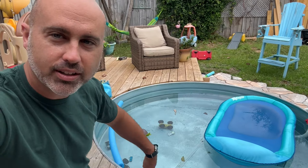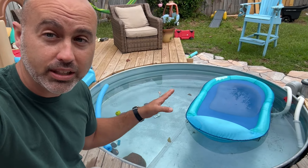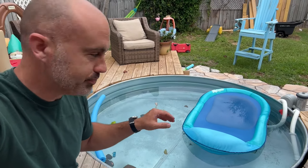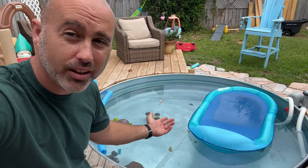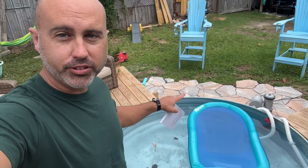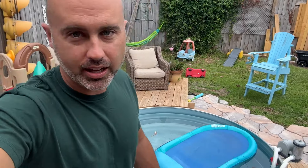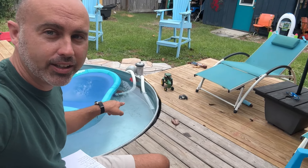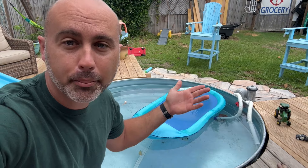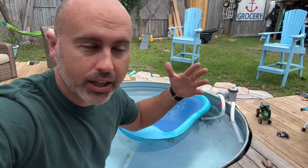I just come out every day, get the leaves out, keep the pool circulating, and put my chemicals in. This thing has been really easy to maintain. If you're using it a lot, the water is going to get dirty — it's just not a lot of water, same as a hot tub. We also started doing a little stone path around the edge so when you get out you don't track as much sand into the pool. I put a brick on the pump intake so it doesn't come out of the water and lose prime — if it gets an air bubble, you have to prime the pump again.